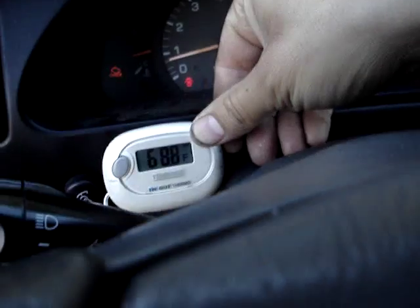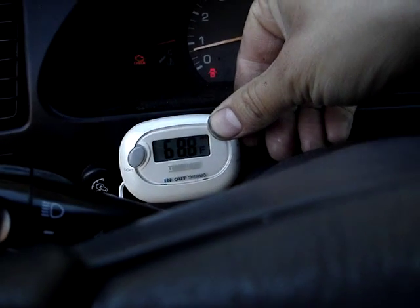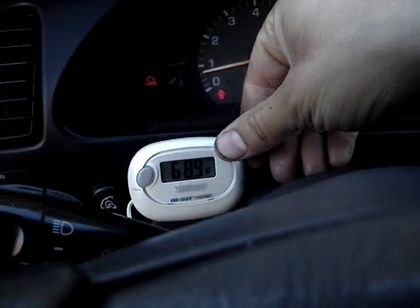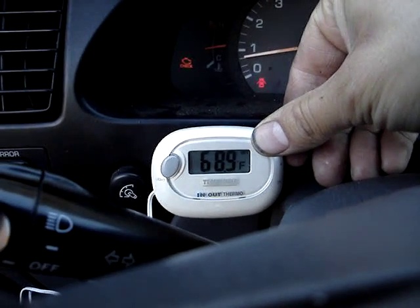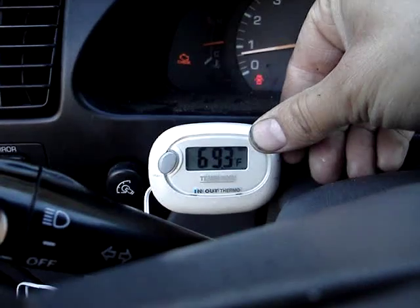Inside the car I have a little thermometer set up with a remote temperature sensor on it. It's actually jumped up about 4 degrees over the last 10 minutes, so cooling is definitely going to be an issue.